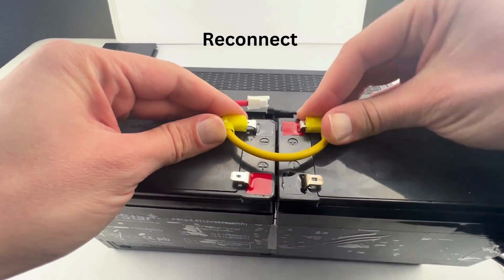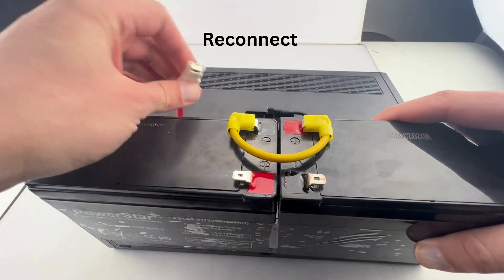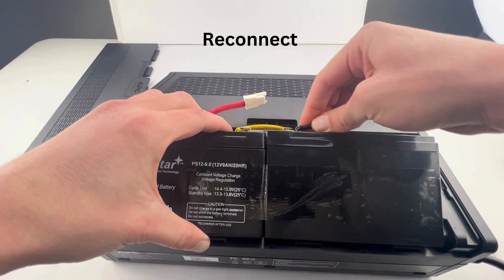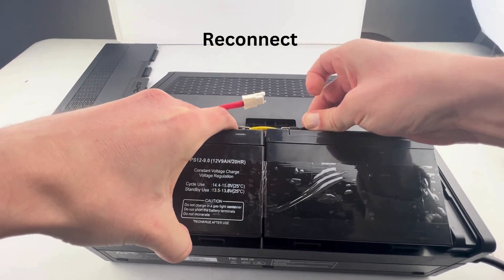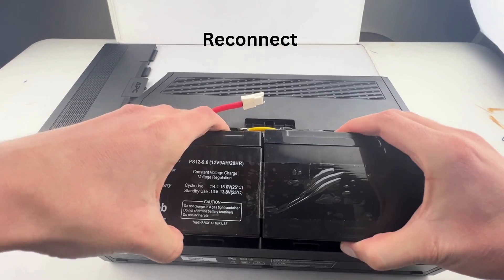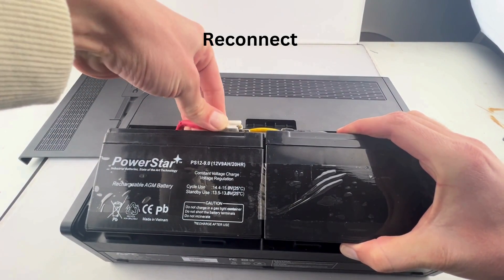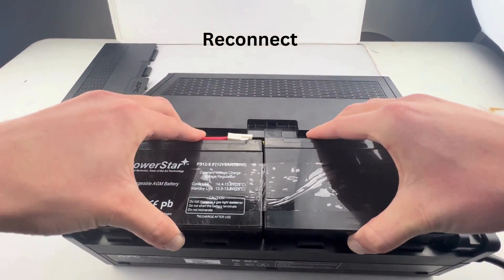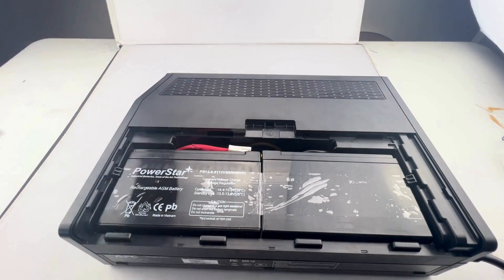You're going to want to reconnect the negative and positive terminals via the wire provided from the UPS device, and then continue to connect the negative and positive wires. At this point the UPS can now operate sufficiently on its own just based on the power from the batteries. Once the batteries are secured back into the UPS, go ahead and put the faceplate on.